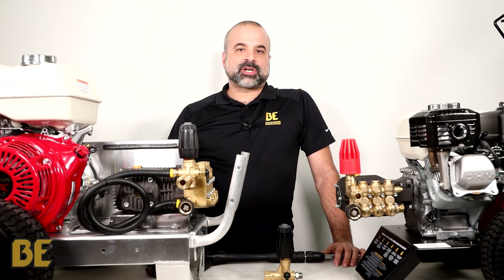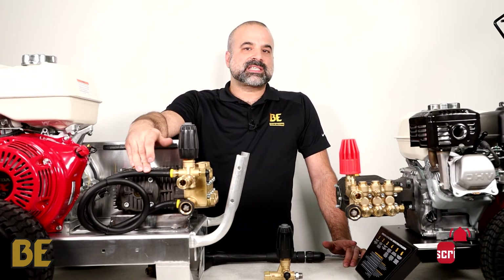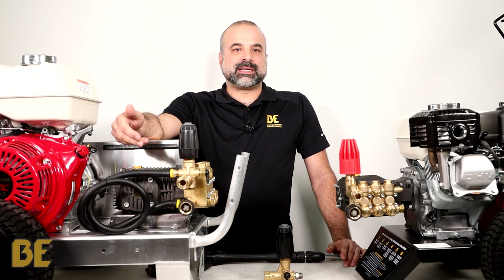For mobile pressure washer setups, this hose can be connected to a spare water tank, which is the best of both worlds because the pump won't overheat and the water can be reclaimed.